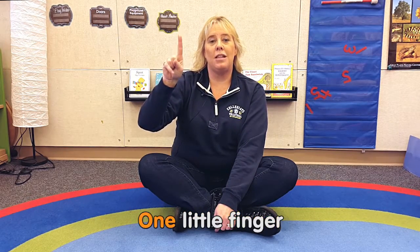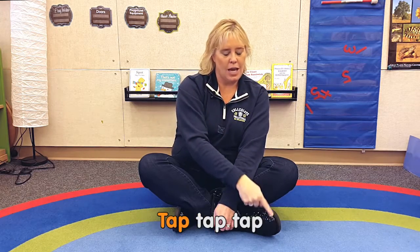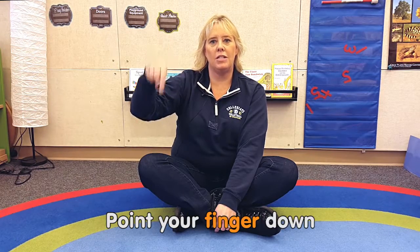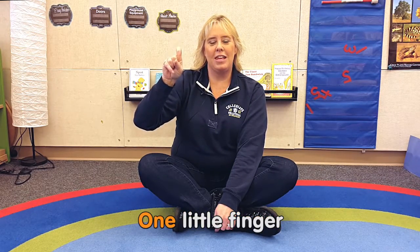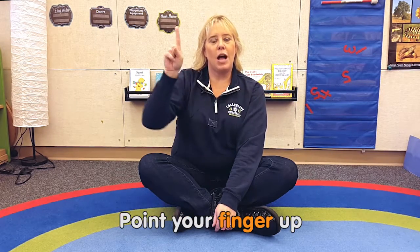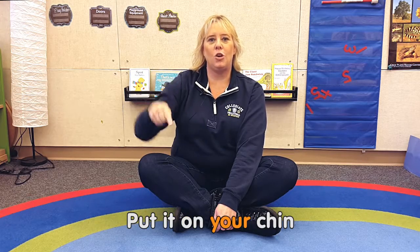One little finger, one little finger, one little finger, tap, tap, tap. Point your finger up, point your finger down, put it on your shoulder. One little finger, one little finger, one little finger, tap, tap, tap. Point your finger up, point your finger down, put it on your chin.